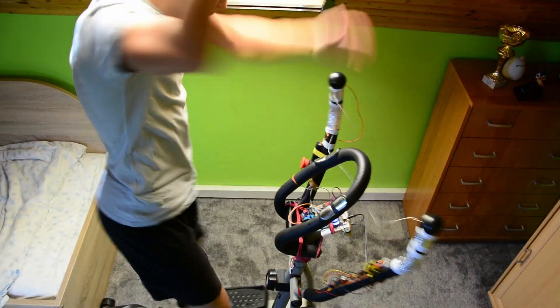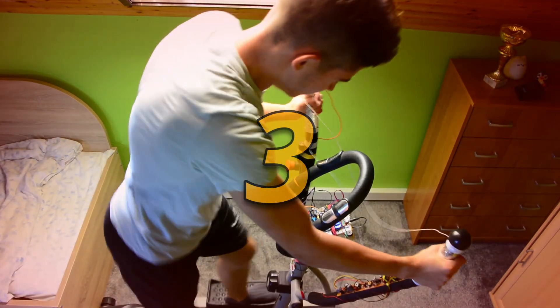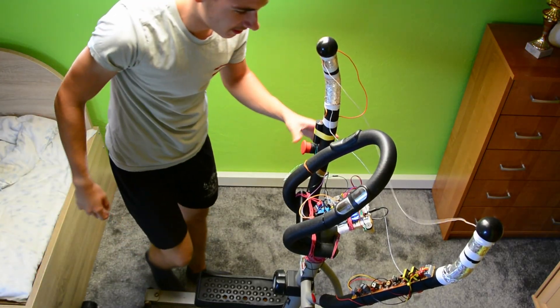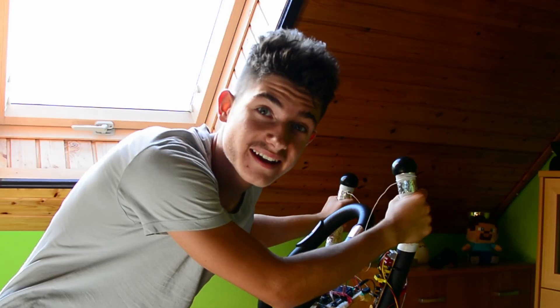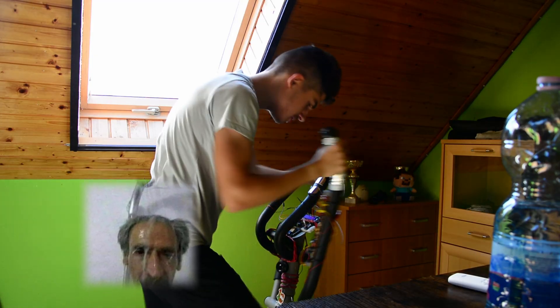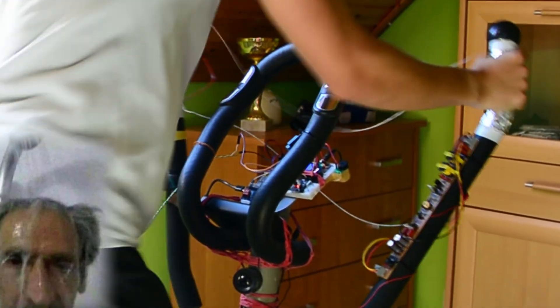Oh my god. Why am I doing this again? Go! Always on the edge. Always edging. Just give me the chicken recipe already. Move your fat, you lazy gremlin-looking NPC! My god.